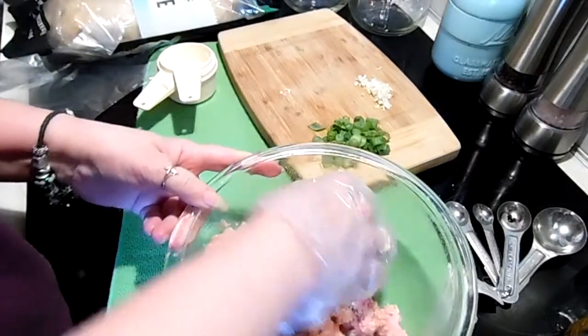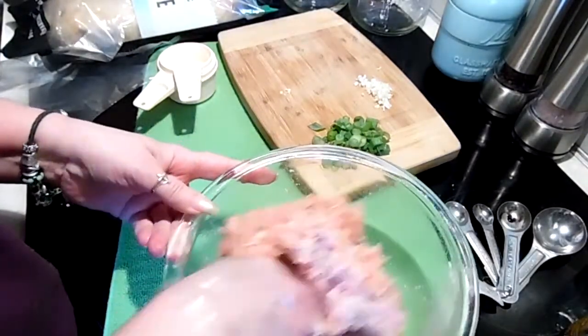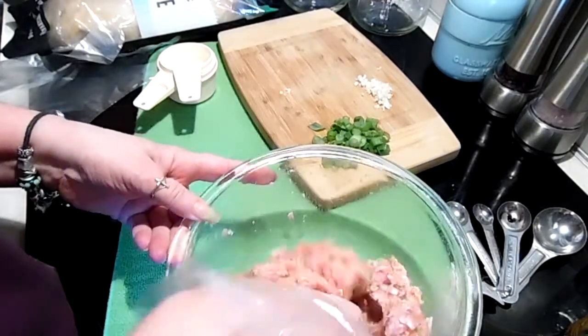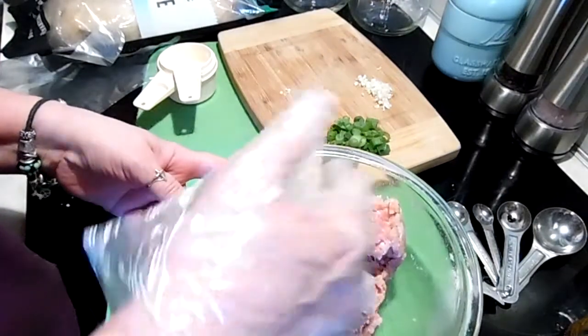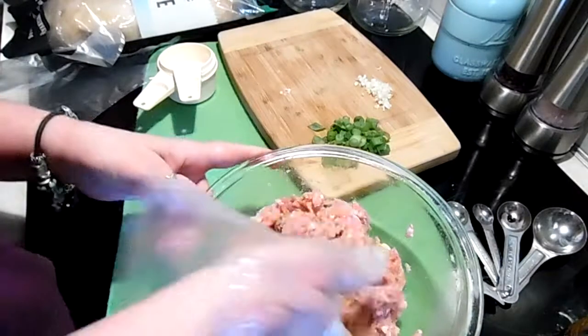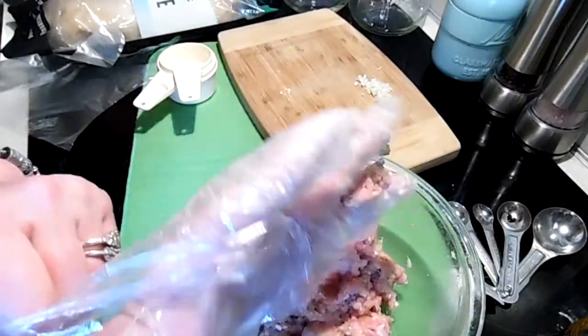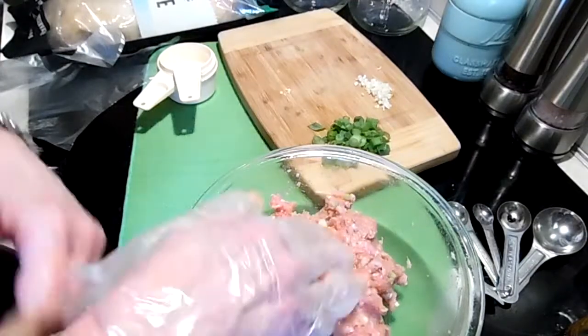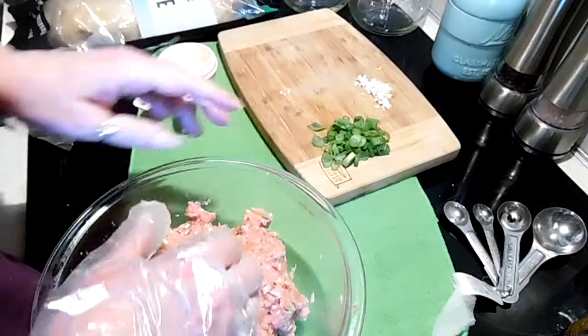You can make these and then freeze them so they're ready whenever you want. You can use them for appetizers, as a main dish, or add them to ramen soups or homemade Asian soups — whatever you decide to use your meatballs for.